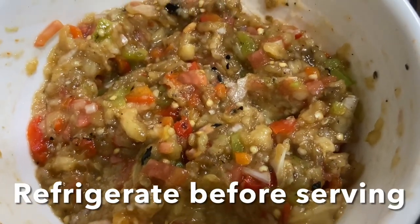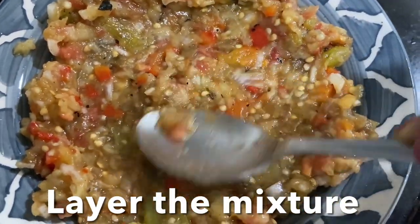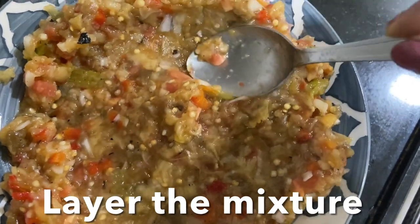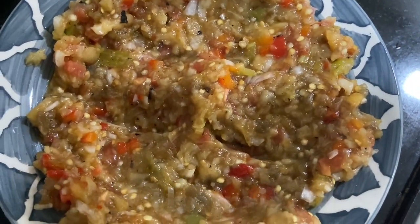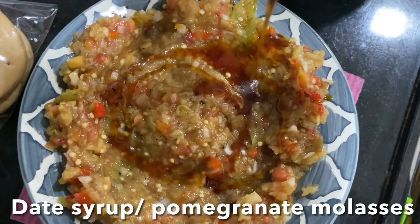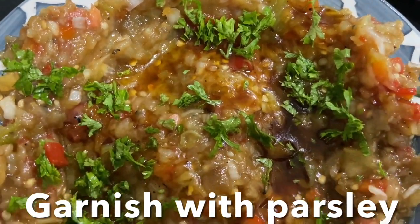Refrigerate to chill, and before serving, layer the baba ganoush like this. Drizzle on top pomegranate molasses or date syrup — I'm adding date syrup — and finally, chopped parsley. Enjoy this with pita bread.